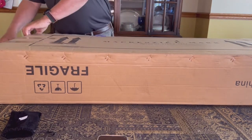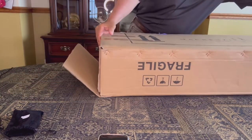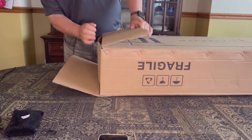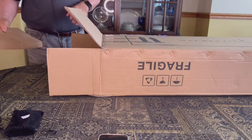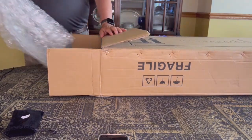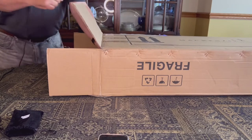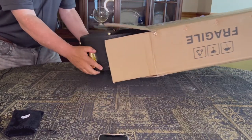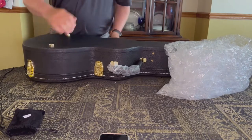Opening up. A lot of people online say you shouldn't buy these without playing them. But I was thinking about it afterwards — when I go to a guitar store, I'm so self-conscious and such a crappy guitar player that I've come home without really knowing what I bought anyway. So I don't see the disadvantage right now. We got lots of bubble wrap for the kids to play with, and I see a hard case.